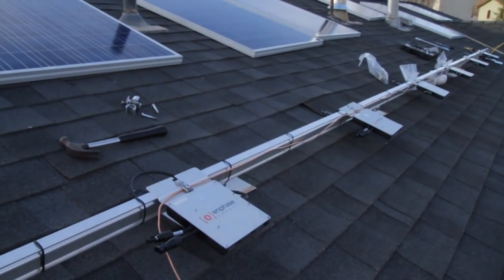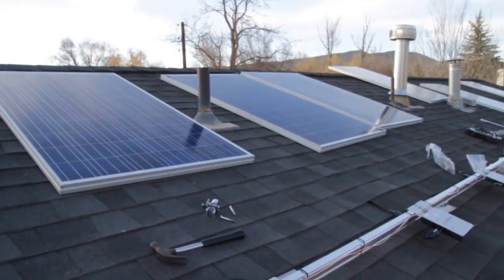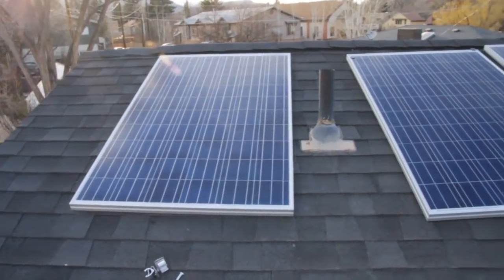What's up guys. I'm showing you my solar system I'm installing here. We are installing an Enphase system. I got a 1.47 kilowatt system I'm installing that we bought off Affordable Solar.